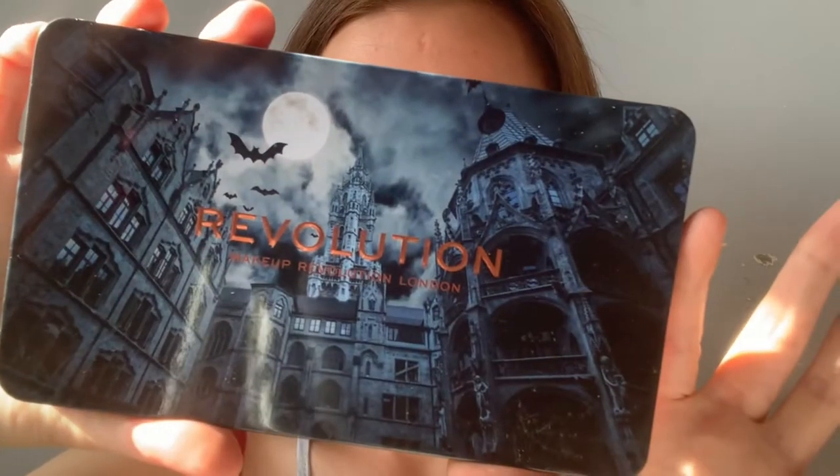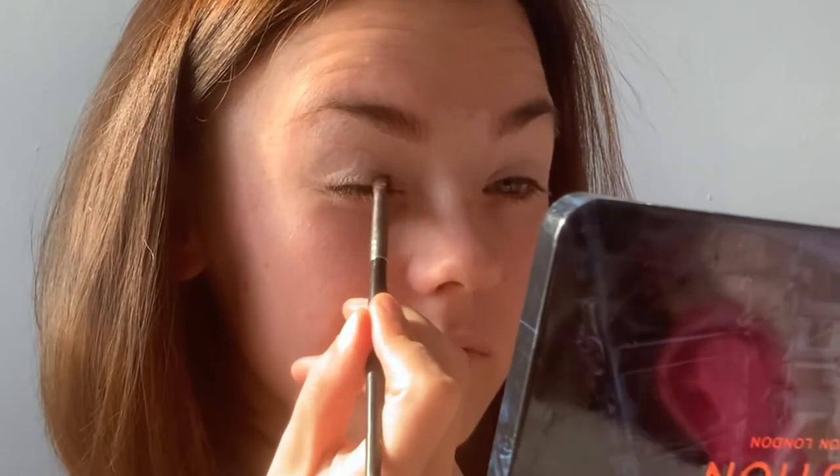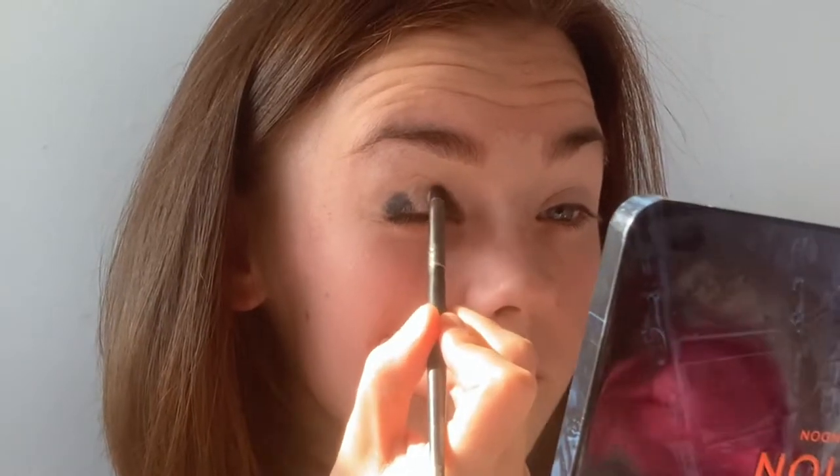Hi guys, welcome back to another tutorial. First thing you want to do is prime your eyelids — I'm using the Makeup Revolution concealer. I'm also going in with the Revolution Forever Flawless Into the Night palette. The first shade I'm going to be using is called Gothic, and I'm putting it in the inner and outer corner of my eyes as I'm creating a halo eye. I always like to pack the product on first to build up the pigment payoff, and then blend afterwards.